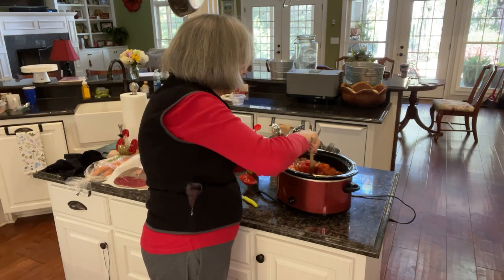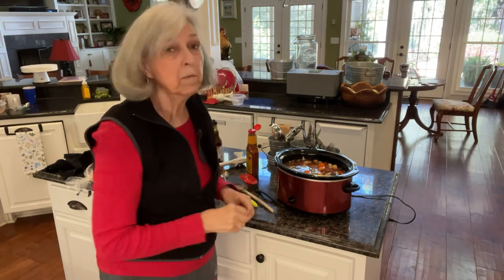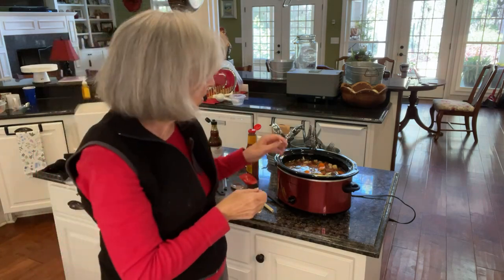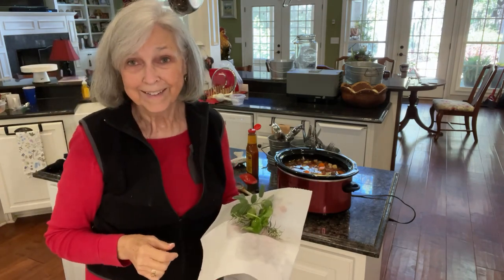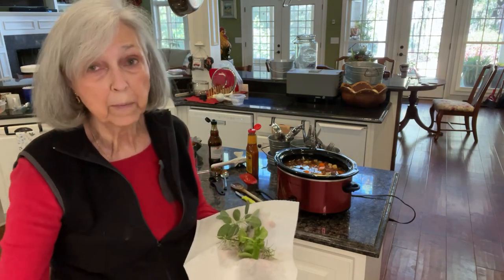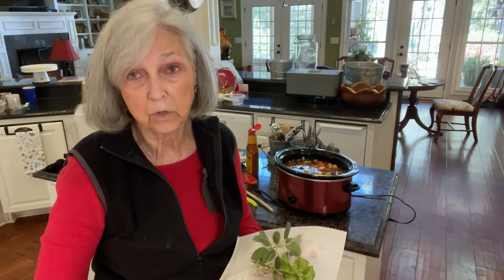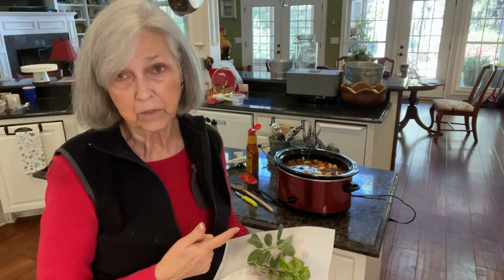Stir that in real good. Now I want to add some herbs. Anytime I make any kind of soup or stew, I add a bay leaf, so I've got one I'm going to stick down in there. I went out to my herb garden — who knows if they're going to survive all this cold weather — and I picked some sage, rosemary, and basil. I'm going to chop these up with scissors and stir them right into the stew. I'll taste it again later to see if it needs more salt and pepper. I did salt, pepper, and garlic powder on the meat when it was cooking, and there's also salt in the canned vegetables.